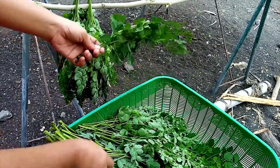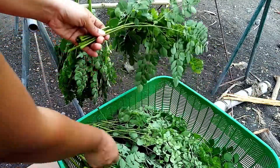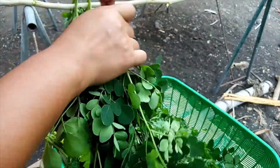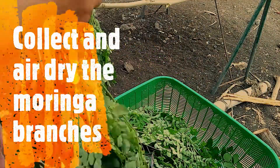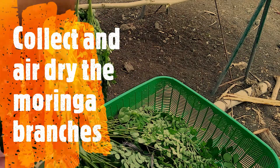Collect all the branches into a pile, tie ten pieces together at their base, and hang them. Keep them out of the sun. Air drying takes about three days. After the third day, the leaves will become dry and will be ready for crushing.